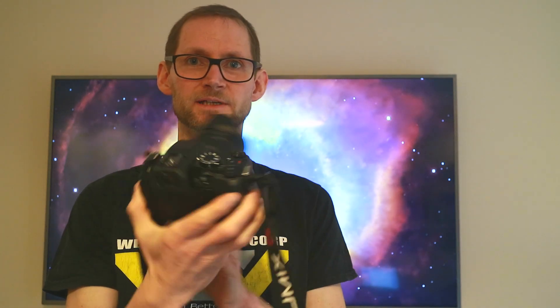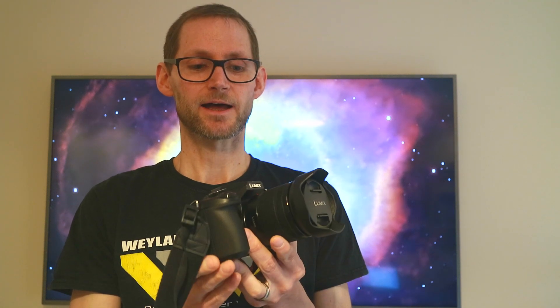Number seven: this Panasonic G80 has built-in timelapse, which you can use for night lapses. If you have the mechanical shutter set — as opposed to the electronic shutter — you can take bulb exposures for as long as you like. For night lapses I've found it really quite good; a bit noisy at high ISO, but as long as you keep the ISO low and noise reduction on, it's pretty good. Night lapses are another form of astrophotography I'm enjoying quite a lot.